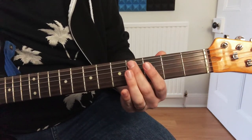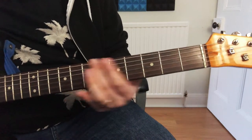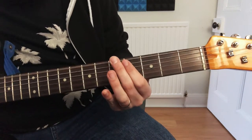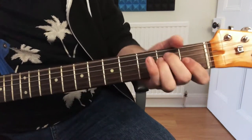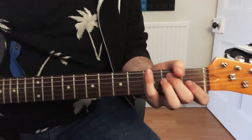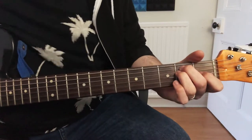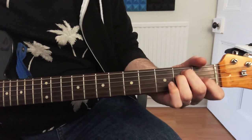So now for the chorus, we're going to be just playing chords. First of all, it's an E.